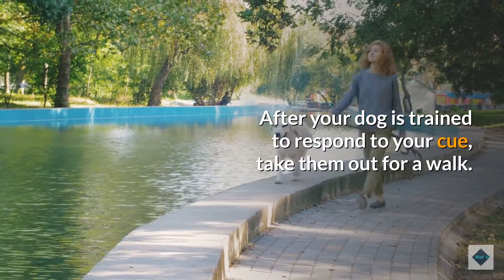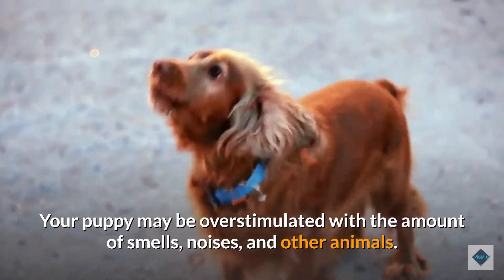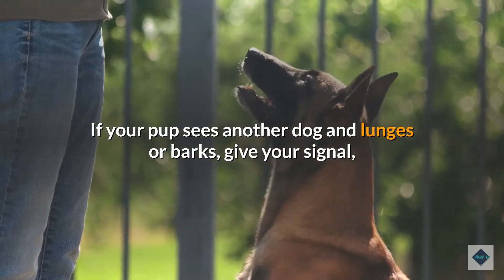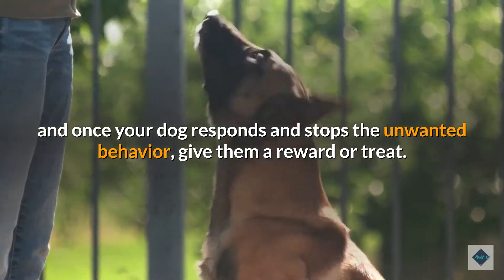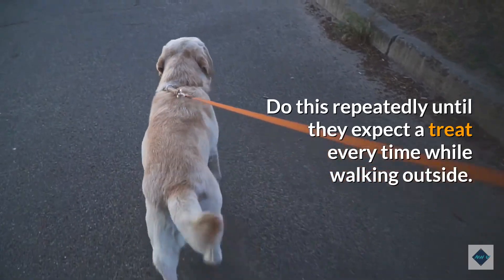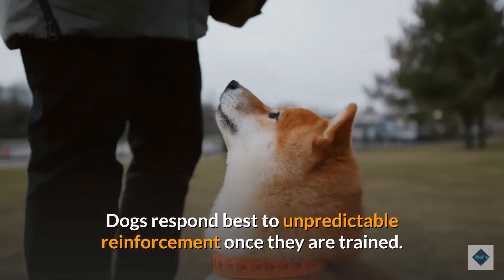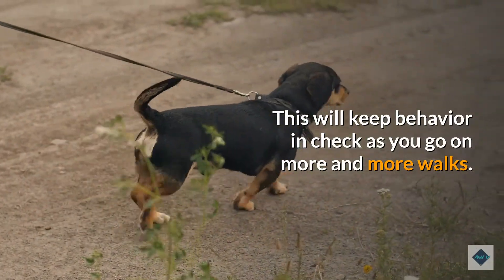After your dog is trained to respond to your cue, take them out for a walk. Your puppy may be overstimulated by the smells, noises, and other animals. If your pup sees another dog and lunges or barks, give your signal, and once your dog responds and stops the unwanted behavior, give them a reward or treat. Do this repeatedly until they expect a treat every time while walking outside. Then, only give your dog a treat intermittently. Dogs respond best to unpredictable reinforcement once they are trained, which will keep behavior in check as you go on more walks.